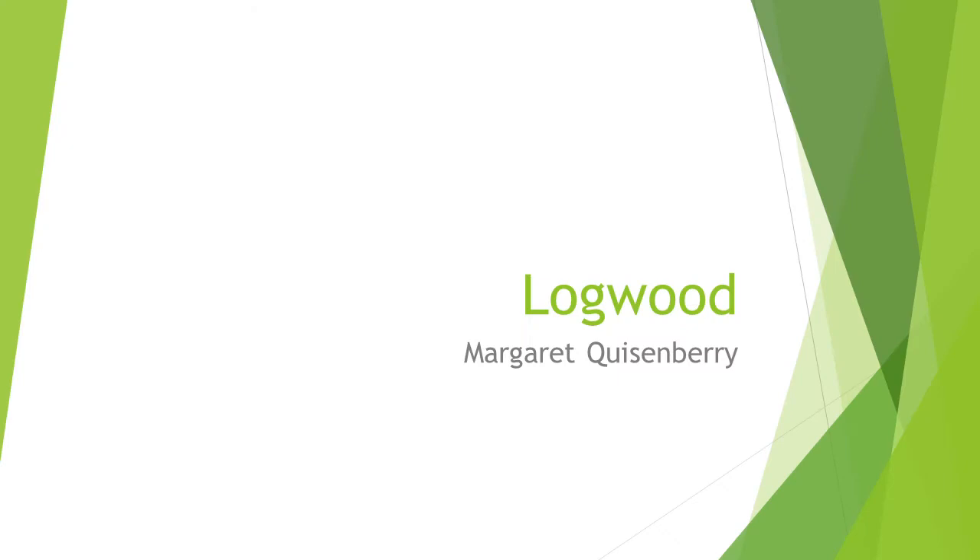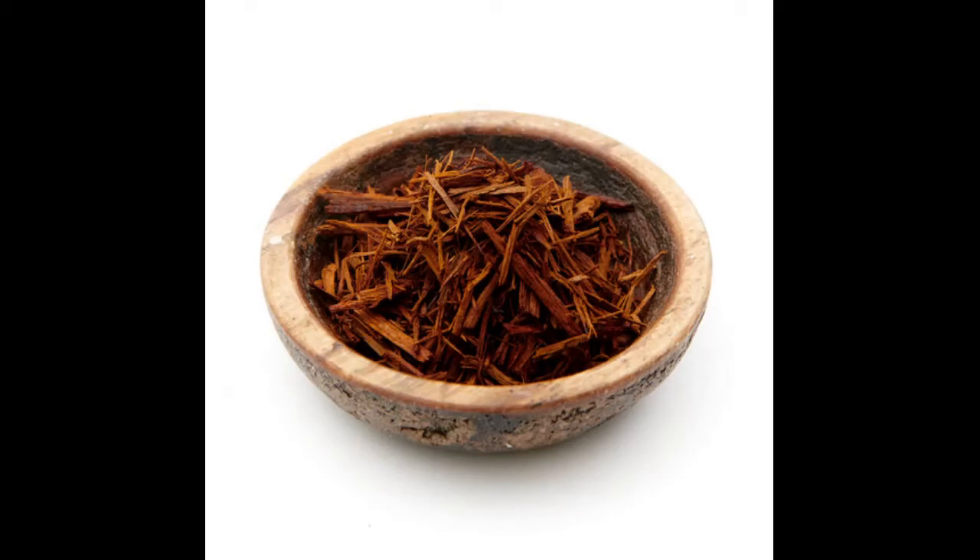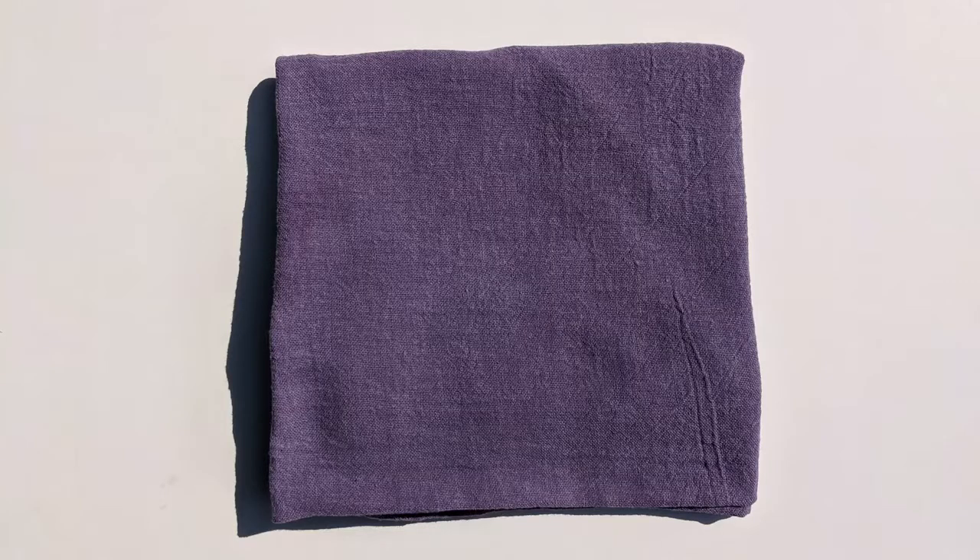In this tutorial we'll dye cotton fabric with logwood chips. The heartwood of the logwood tree produces beautiful shades from red-purple to orchid blues. Using mordants and additives, you can push the color to shades of brown, blue, navy, and even black.